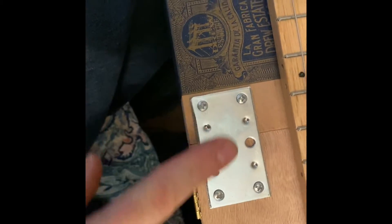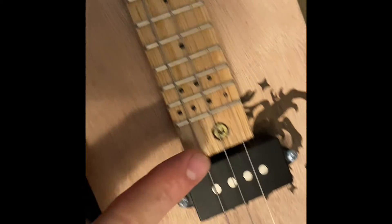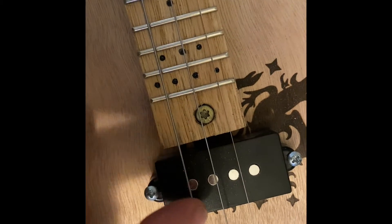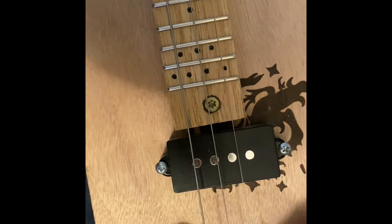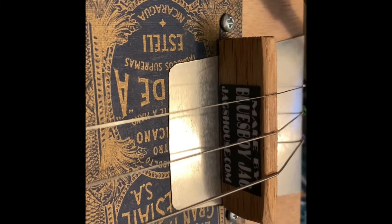I connected the boxes together with these brackets, and the neck is bolting in. The pickup is not centered to the neck, and that's by intent, so that the pole pieces are right over the strings.